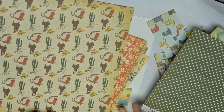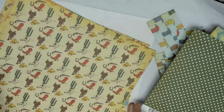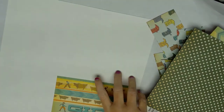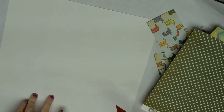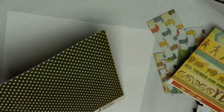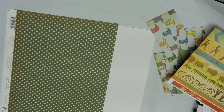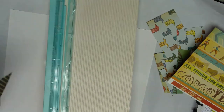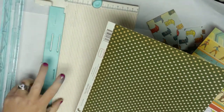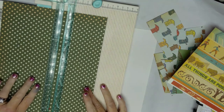I think I'm going to use a piece of solid cardstock for the background and then just decorate it. Okay, here we go. I am going to get my trammel and I'm going to make a portal about three and a fourth inches.